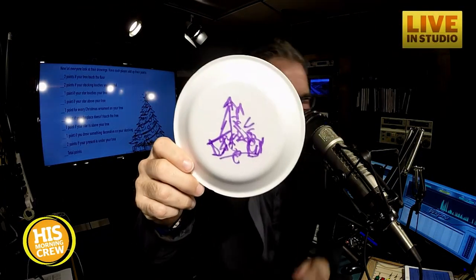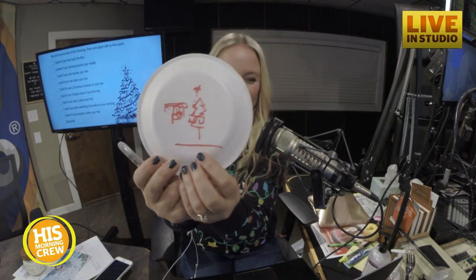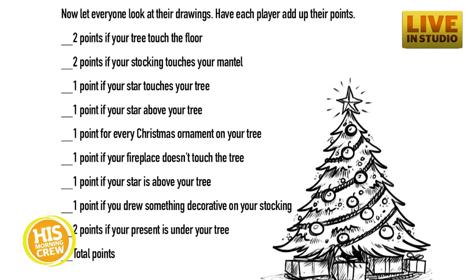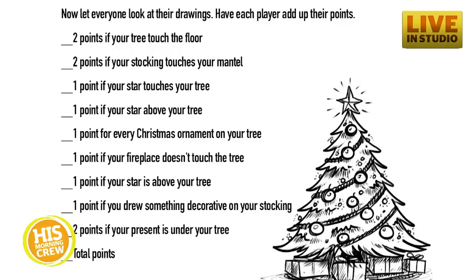Does your tree touch the floor? If it does, you get two points. Two points if your stocking touches the mantle. One point if your star touches the tree. One point if your star is above the tree. One point for every Christmas ornament on your tree. Jim got a lot.